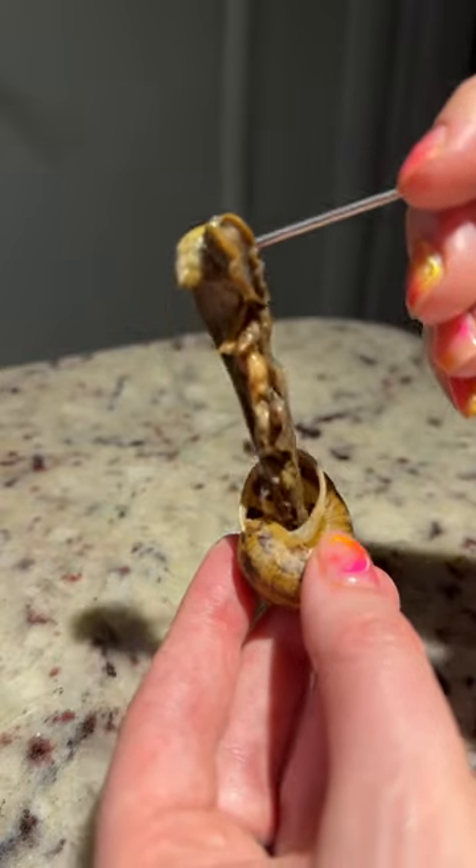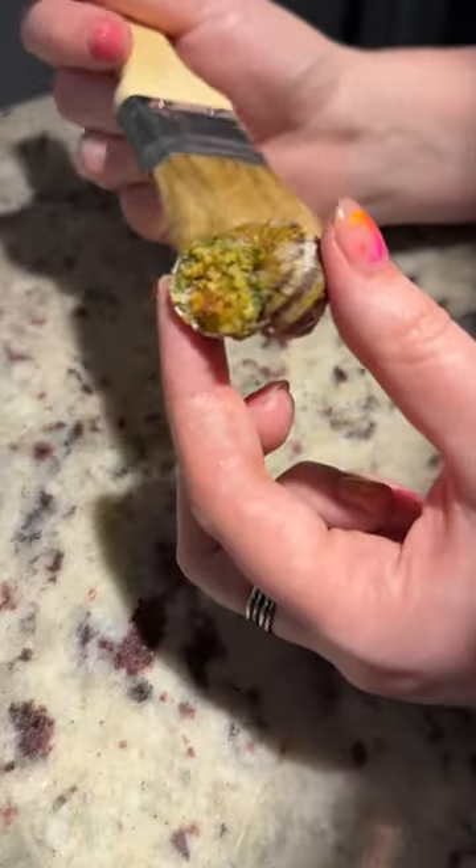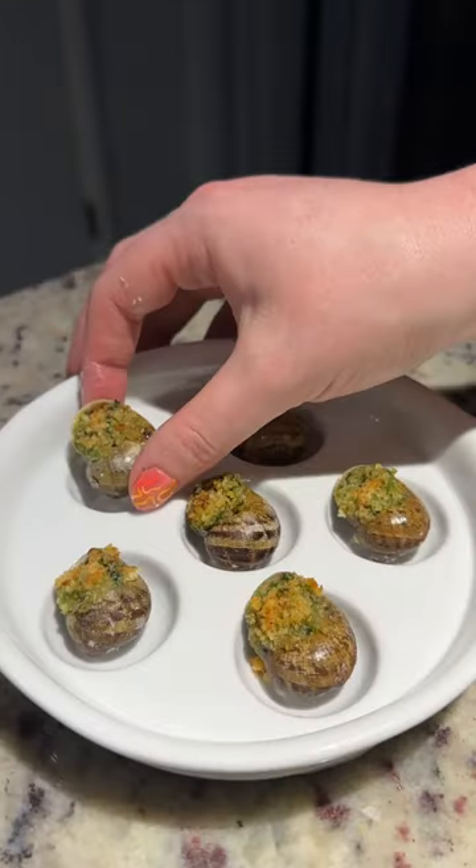I tried one plain too. I really love how these turned out. The texture and the flavor were both delicious.